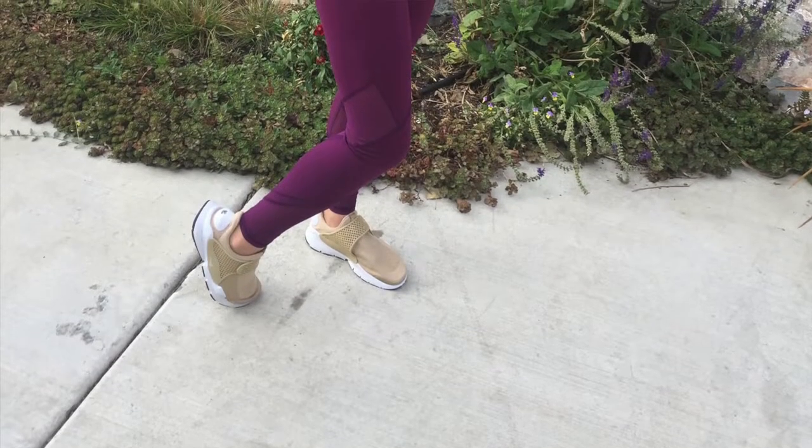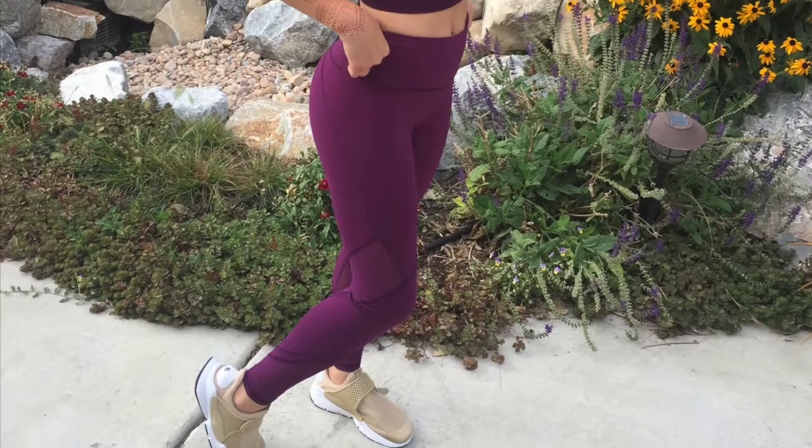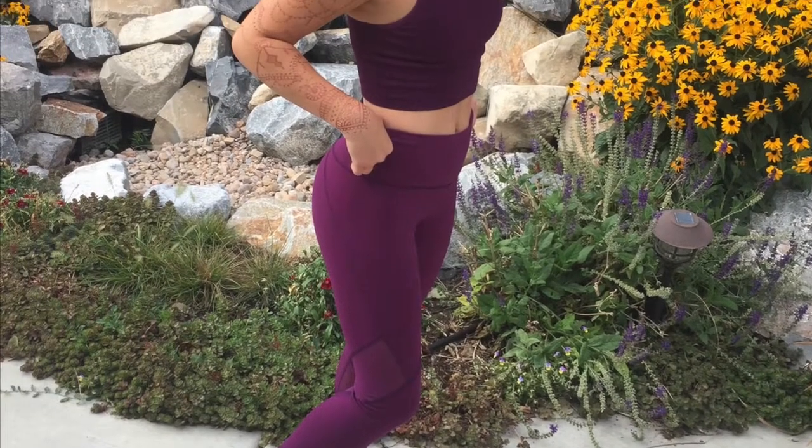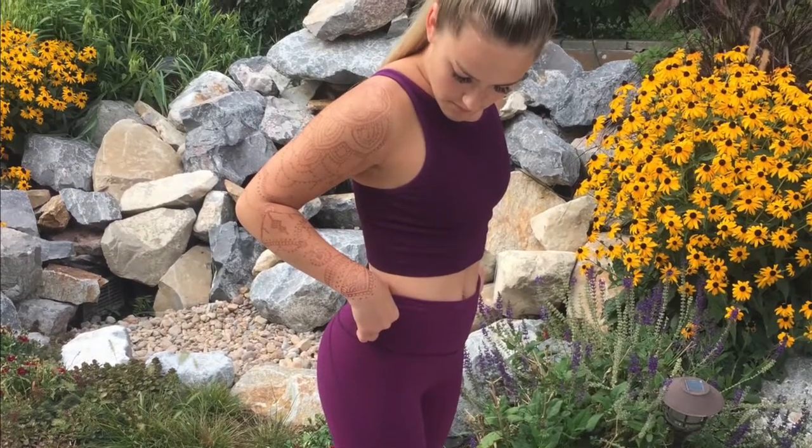I am obsessed with these Sock Darts — I wear them with everything. You can wear them out, you can wear them to the gym — every occasion. I love Nike so much. As you can see in the picture I'm showing right now, they look so good with leggings at the gym. I wear them with jeans and shorts — you can honestly wear them with anything.